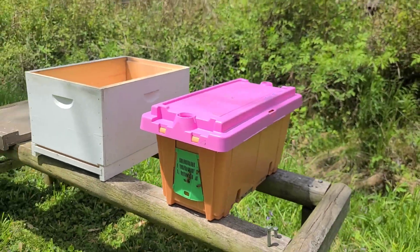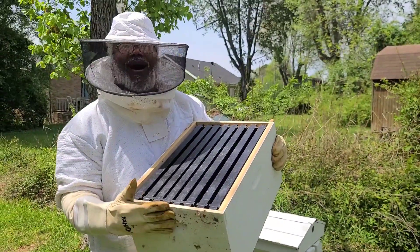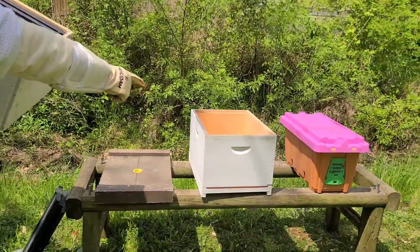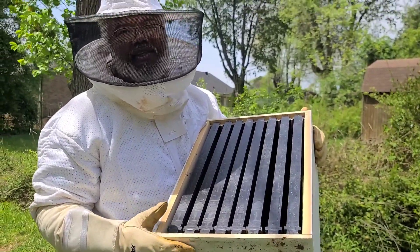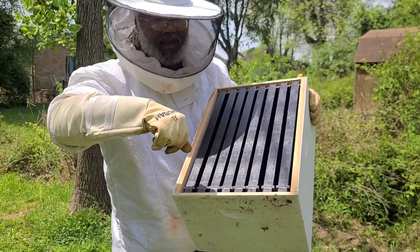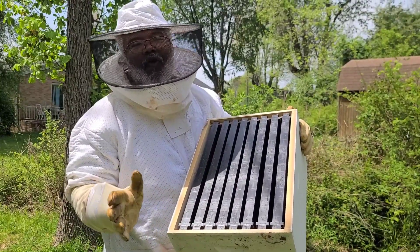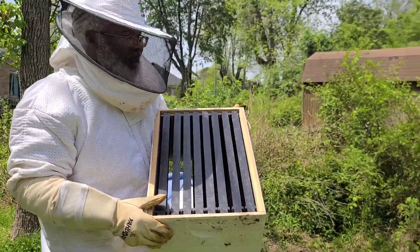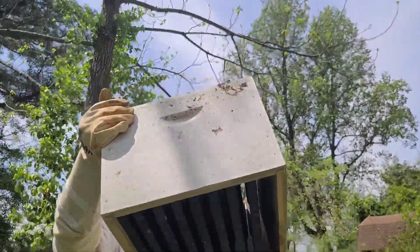Let me bring the camera over here so we can show you what it actually looks like inside. This is what's going to be my super. The bottom box is called the brood box — that's where the queen will lay the eggs. The top box is where they're going to store pollen and also honey, so I'll get my honey frames from out of the top. I went with plastic frames because wooden frames sometimes break when you're pulling them out with wax all around them, and I don't have time to deal with that.